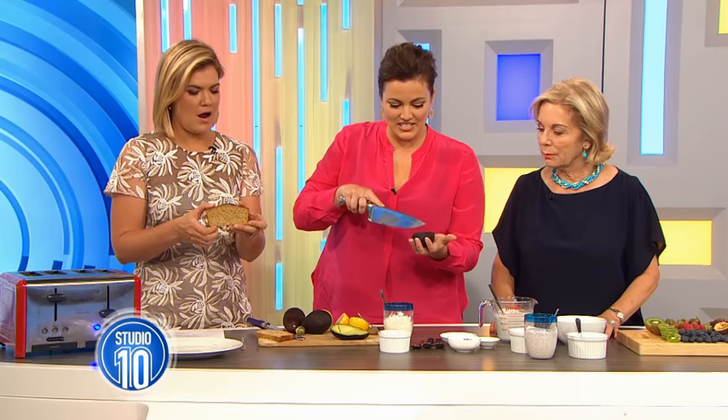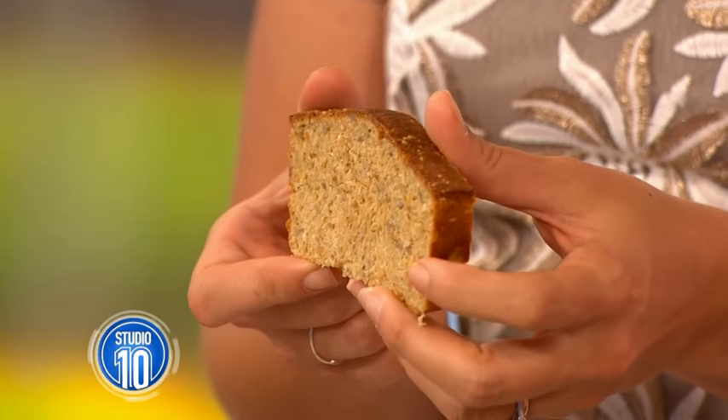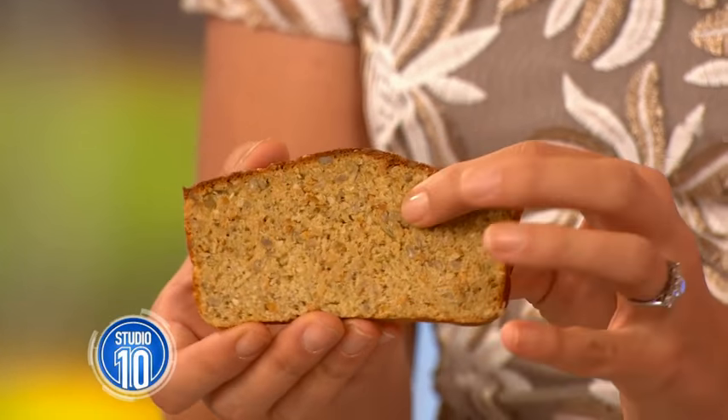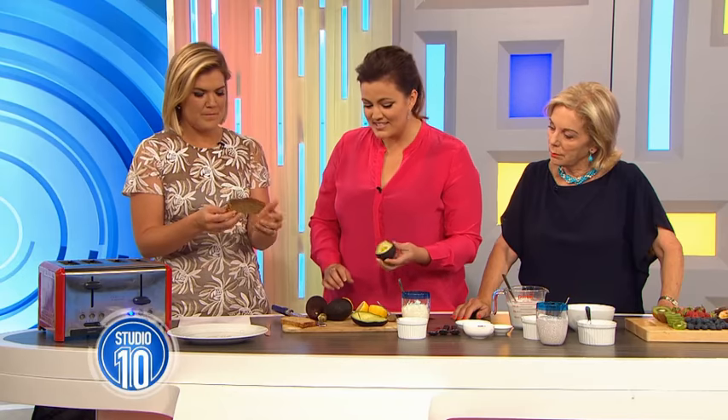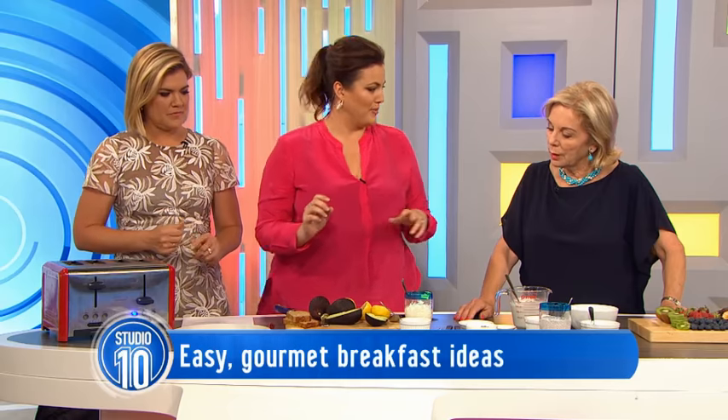So not only are these delicious, they're really good for you. The bread that I made to bring in today is grain-free, gluten-free, sugar-free. It's so dense, so you need a lot less of it to enjoy. And we're going to do smashed avocado, which is on every menu at the moment.